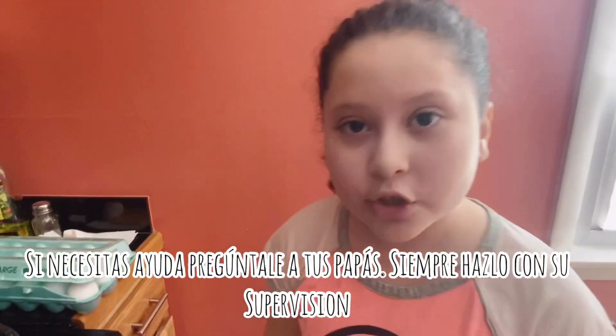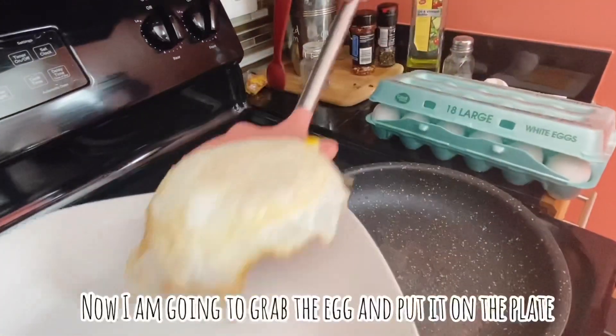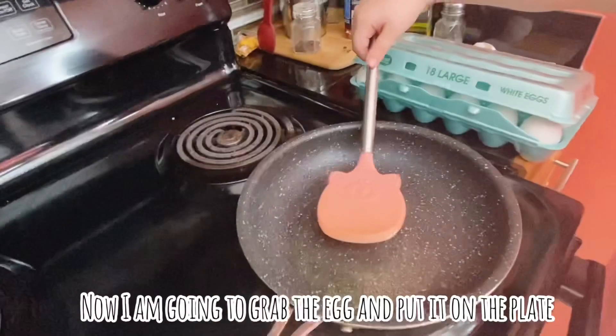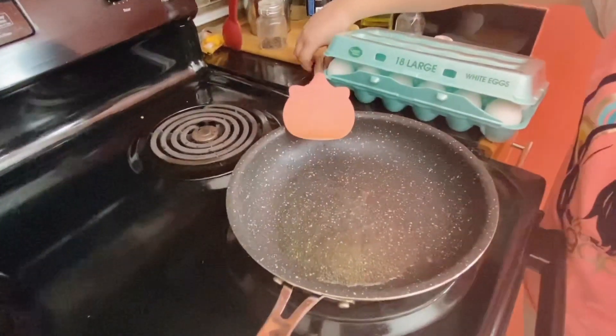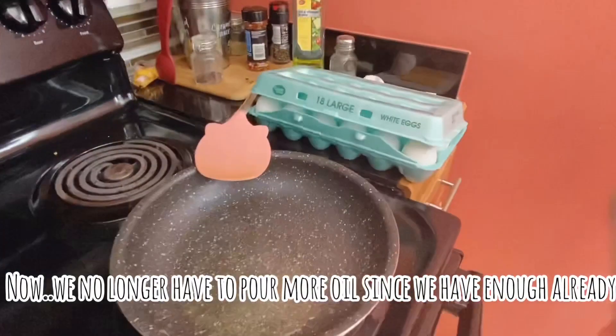If you need help, always ask your parents, just so you can stay safe. Sometimes the oil will squirt out and it will hurt just a tiny bit. Now I'm going to put the egg in and put the egg on the plate. Now we have to put another egg in too.